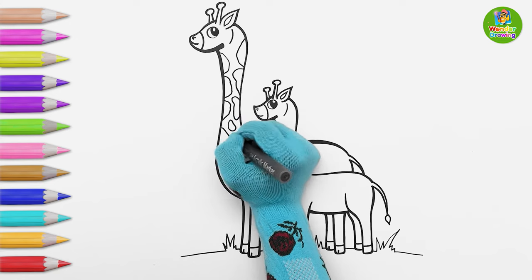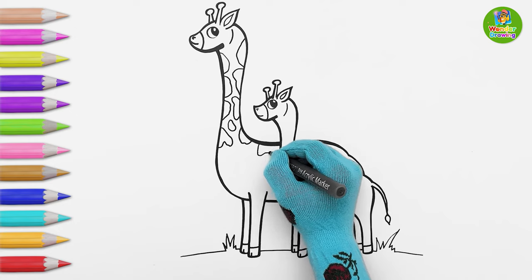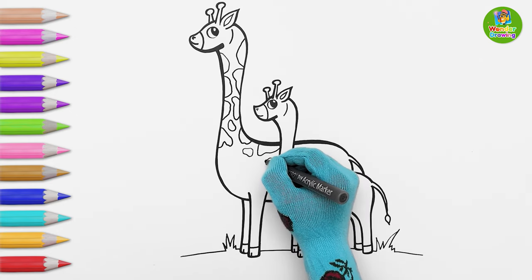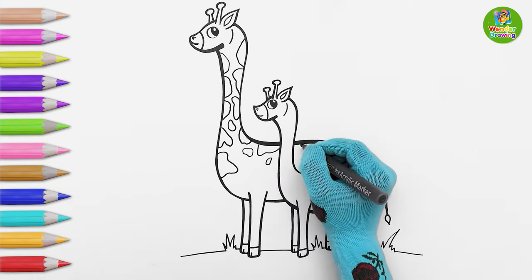Wow! This looks very nice. I'm sure you can do it as well — it's so easy!